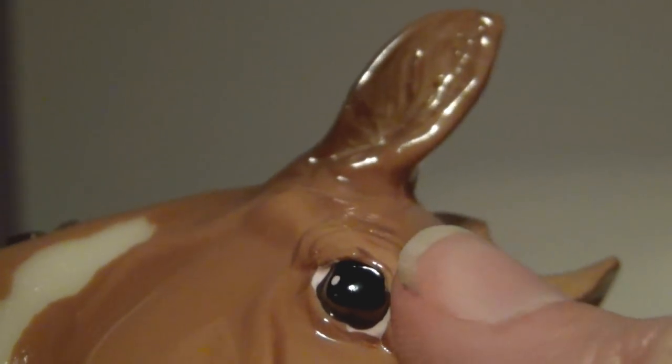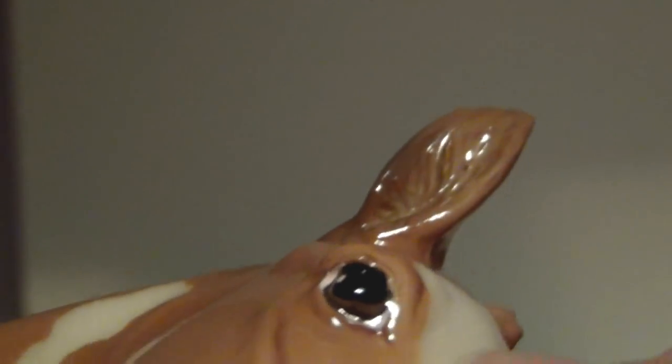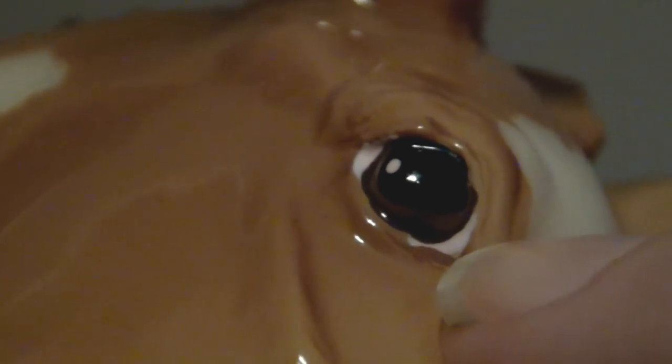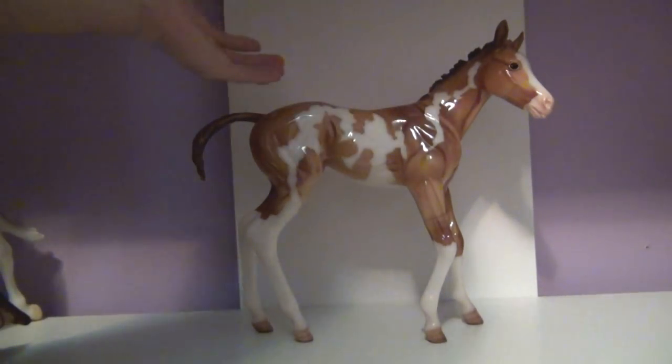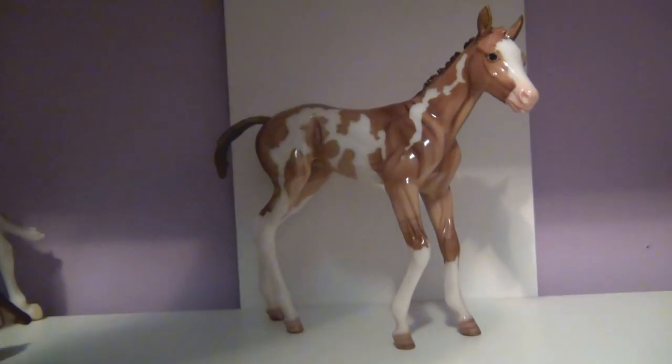Her eyes are actually very pretty and detailed. They're not one color, not two colors, not just black and white — they're actually five colors. There are pink eye whites on the outside, two little shiny white highlight marks on the black pupil, a brown iris, and a slightly darker brown outline around the iris. It looks really good. I'm glad Breyer chose to detail her eyes rather than just making them black like most of their adult traditional models — it really gives her good character.